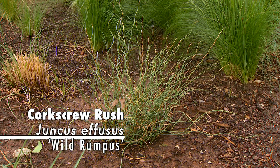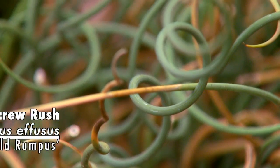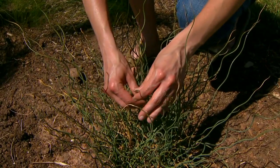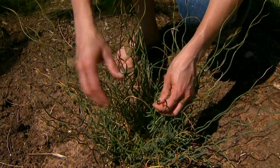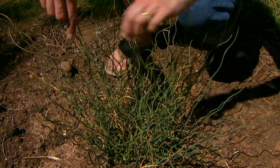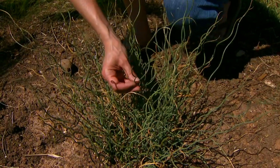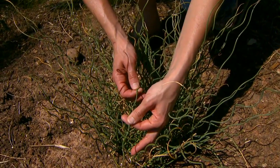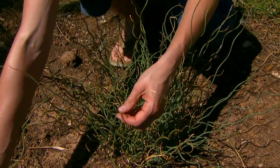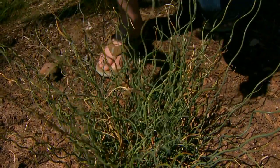This is a corkscrew rush — and it's actually not a grass. Rushes belong to the family Juncaceae and are mostly perennial herbaceous plants, though some are annuals. They produce very upright stems, which are actually their leaves. This corkscrew rush is in the genus Juncus, and plants in that genus have a more rounded or cylindrical leaf shape, quite different from the flattened leaf of grasses — which is one way to identify this as a rush.